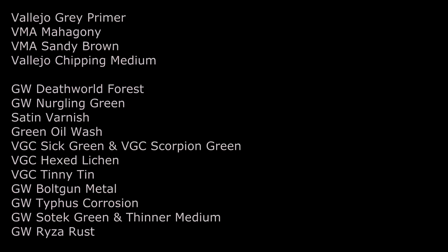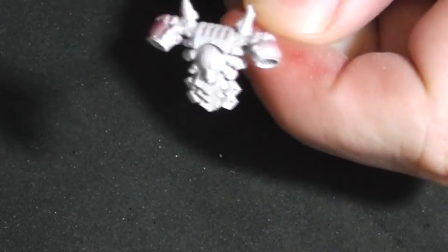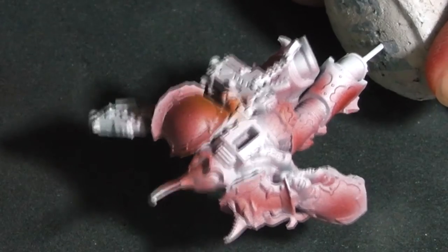Hey people, this is a new video. I'm painting the Chosen from the Dark Vengeance box and trying to paint them in a Nurgle scheme. This is my first step: I'm undercoating the model with Vallejo Mahagoni. After I saw the results, I thought this is not necessary — you can also achieve this effect with the sponge technique, so you can disregard the first three steps. Use the backpack with the same color, Mahagoni.